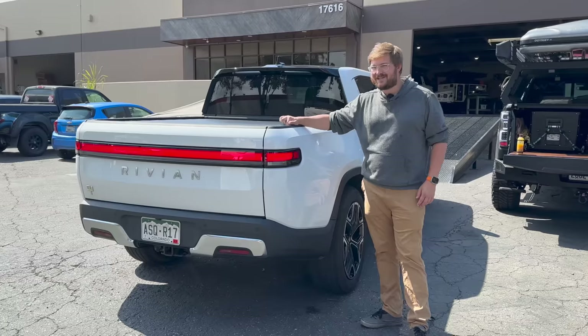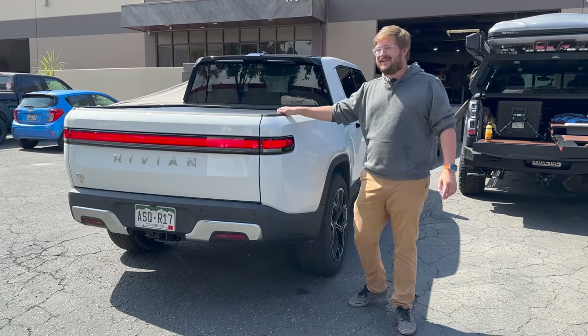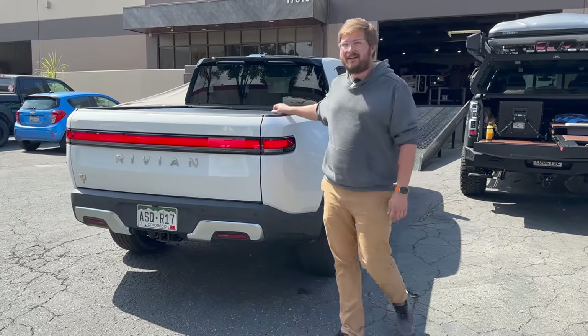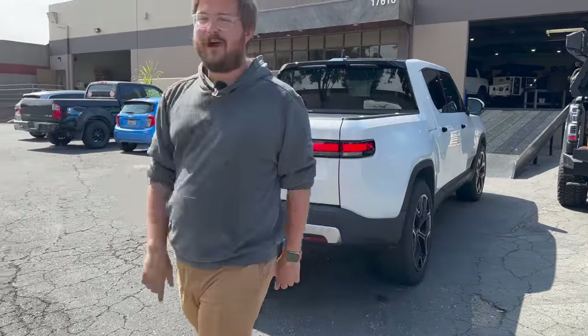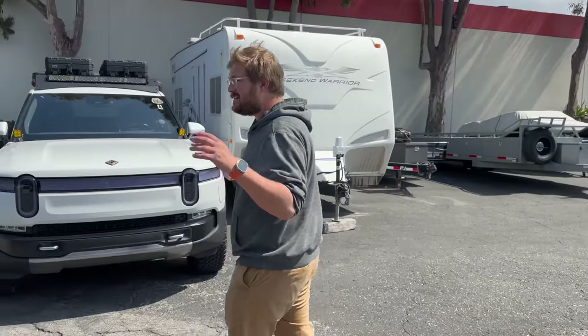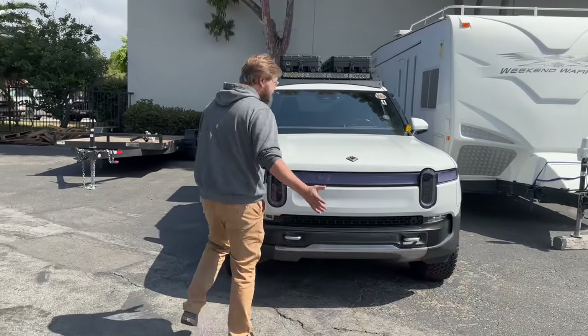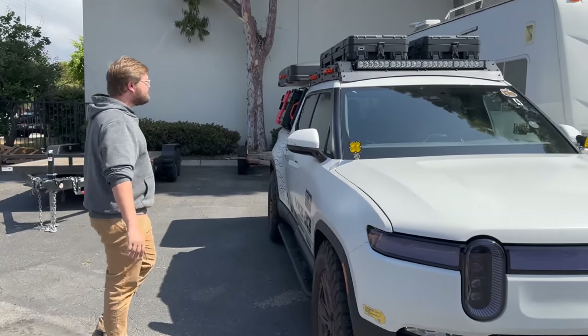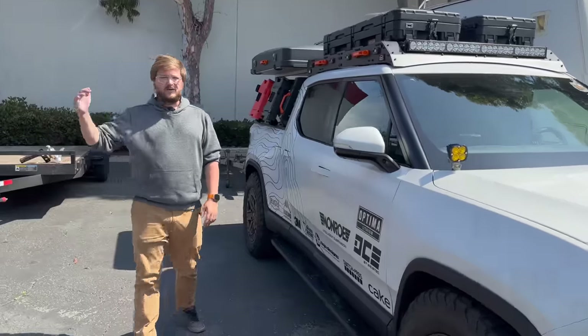We're not talking the cheapest stuff on the planet — this is made in the USA, engineered here, the cream of the crop. I thought, well, if we're going to build our truck, let's go all out. Let's not put crap on it. I haven't really tested any of these parts yet, but I was like let's go hardcore, let's go the best.